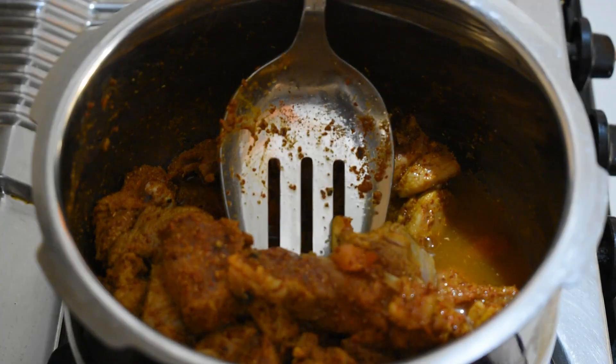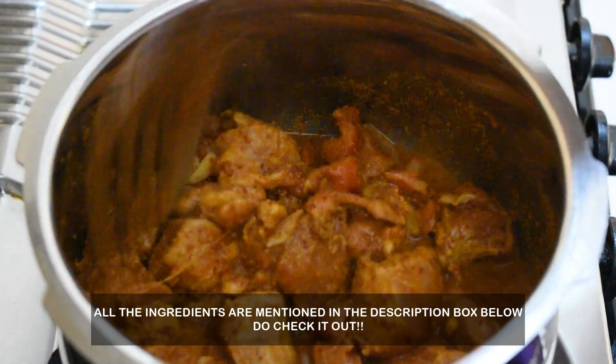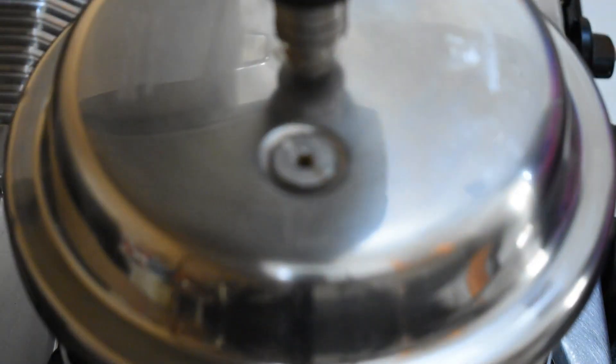Add a little water into the cooker. Let's cook this for 5 to 6 whistles.